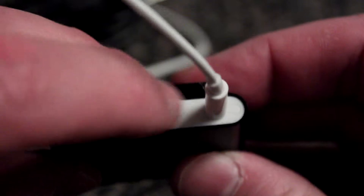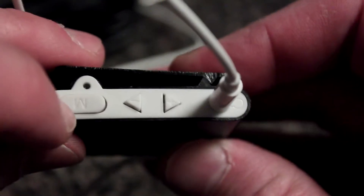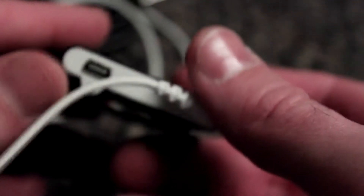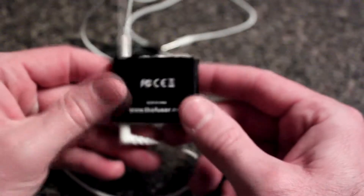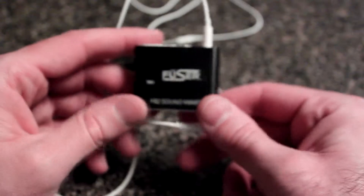It mixes and fuses the ambient sound into your headphones. You can control the amount of ambient sound you want right here — this is the mute, and you go up and down to your liking. It has a charging port right here, so it does require power and has a built-in battery.